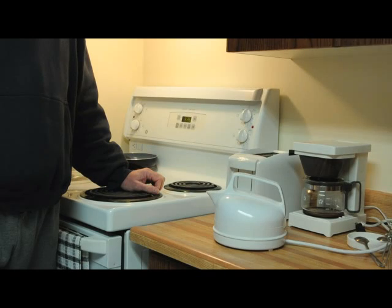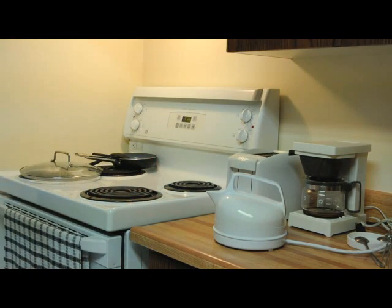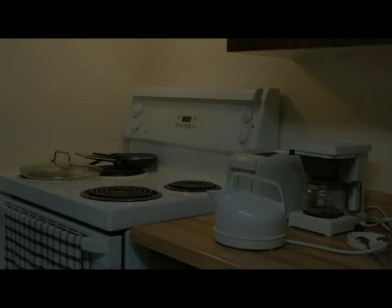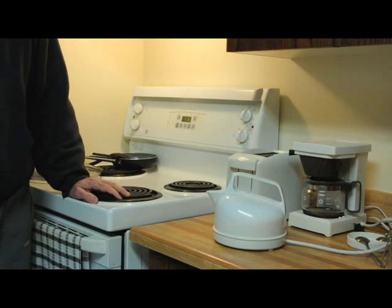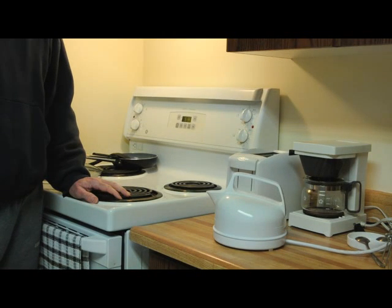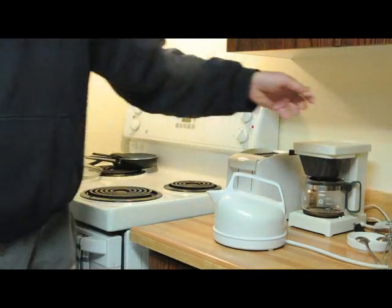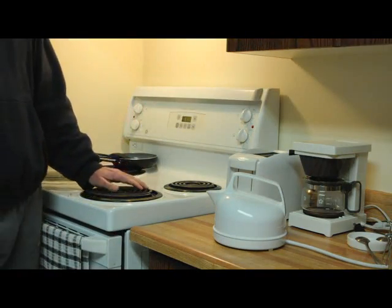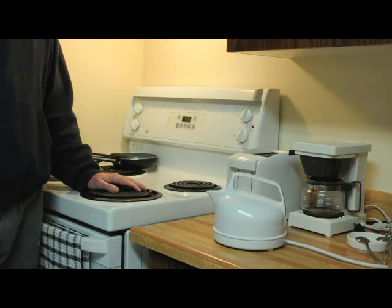Making tea takes quite a few steps. First, you plug in the kettle. When the kettle begins to whistle, unplug it.